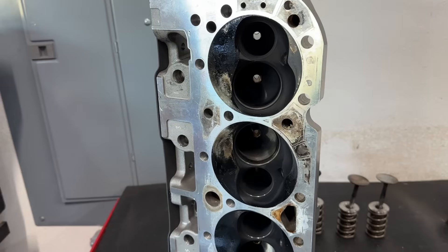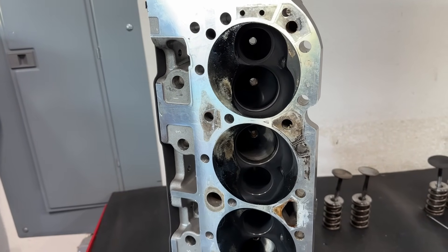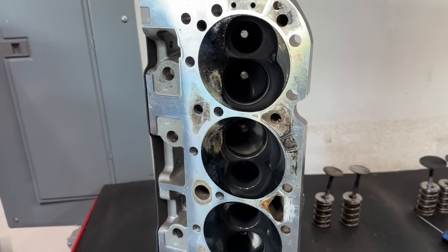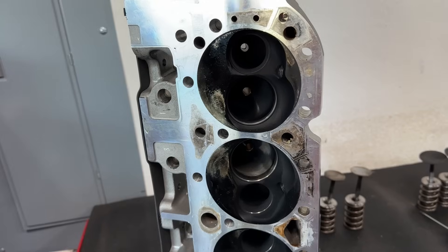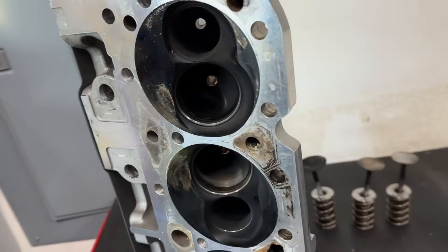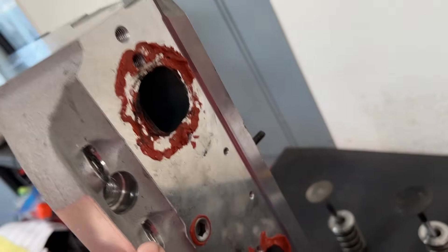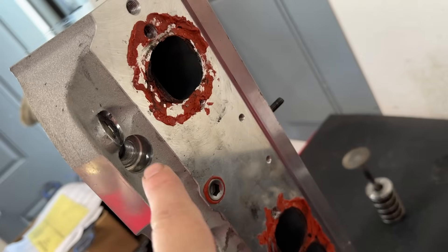I wanted to show you something interesting — a small thing that was tested on the dyno yesterday. With these heads, these Pro Max Project X, I think there was a mistake made when they were manufactured. The head itself is perfectly fine, but it was the spark plug bosses — I think they machined this boss too far down.